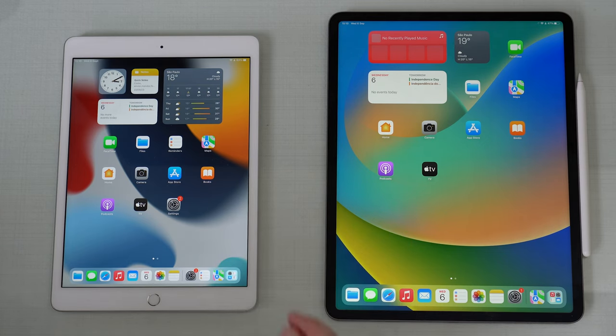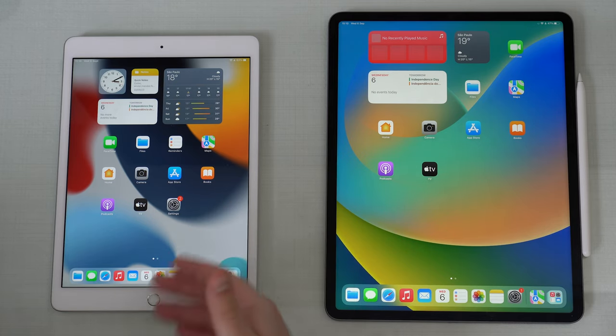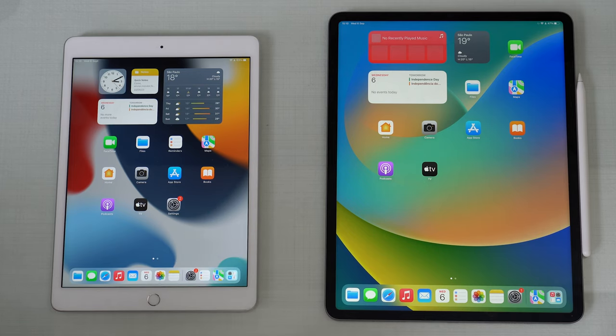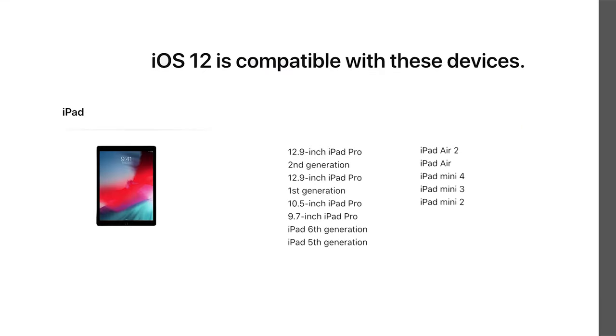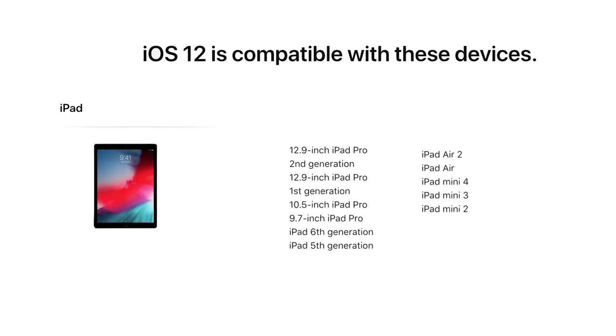Last but not least, if you're worried about compatibility, because maybe your old iPad - the iPad you have - has info that's a little bit old, like mine for example, don't worry at all because this process is compatible all the way back to iPadOS 12. I'm going to put on the screen right now all the devices compatible, so don't worry about that.